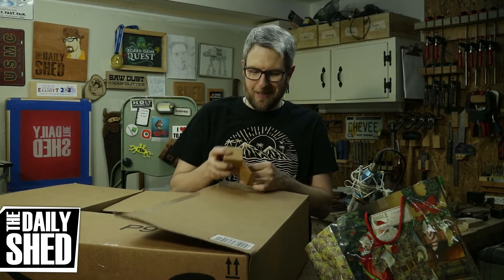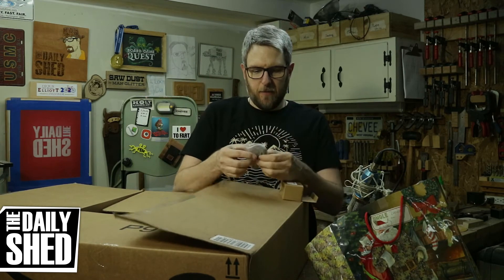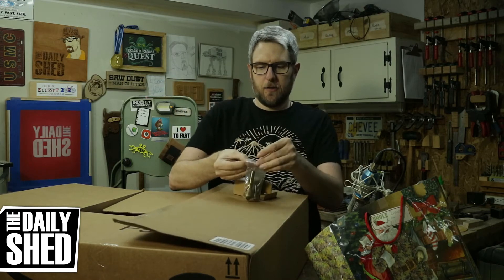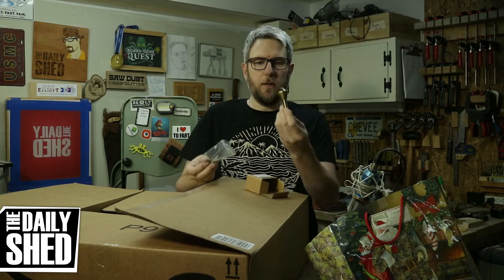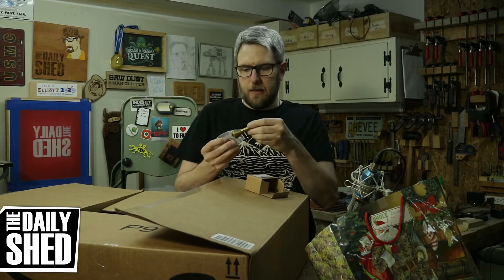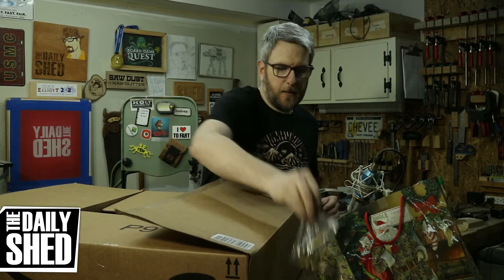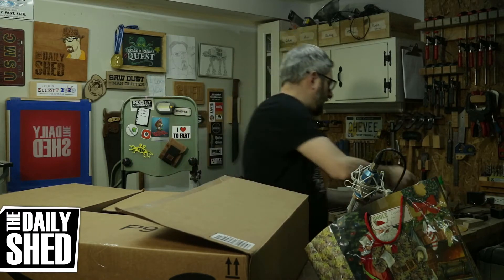New countersink bits. I've been using a steel countersink bit for a long time. This style — the 90 degree circular style — these are actually made for wood. I'm really excited to use these and see how they perform, especially in comparison to the steel cutting countersink I've been using.